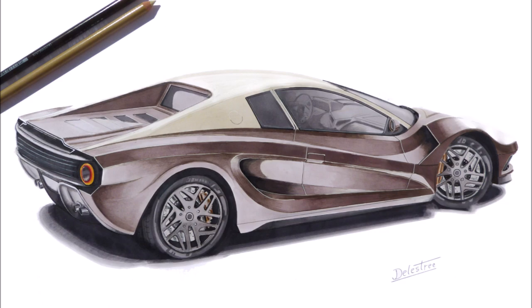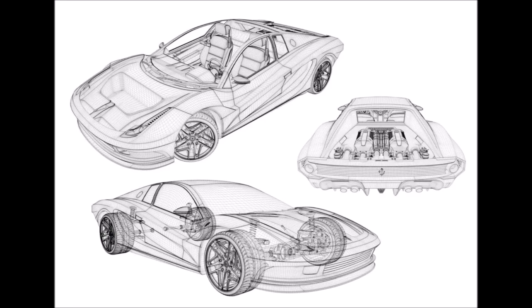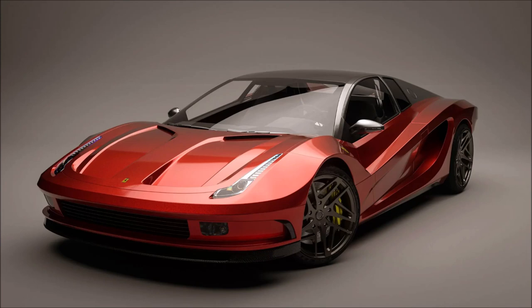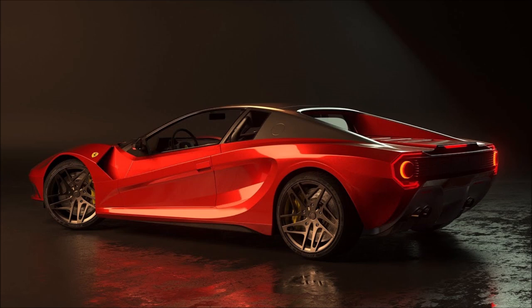The front is characterized by headlights reminiscent of those of the LaFerrari hybrid hypercar and the 488 Pista. The square corners of the 1980s sports car have been replaced by curved surfaces, while the front grille is a throwback. The side profile of this digital render is the least reminiscent of the Ferrari Testarossa.